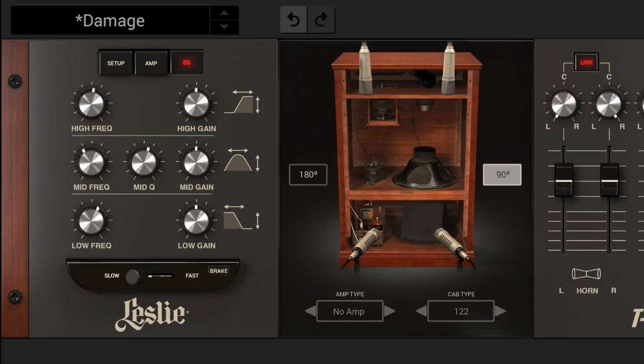In case you need even more control over the tone, the Leslie module for T-Rex features an additional post-EQ section with selectable frequency and parametric mids to sculpt the track or compensate for any source whose tone is out of balance.